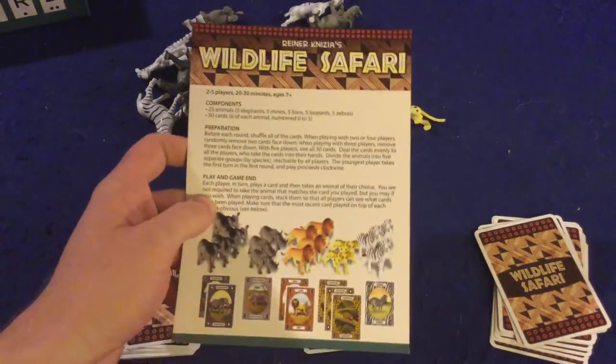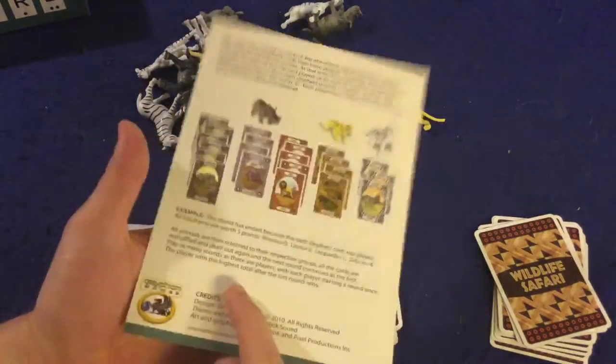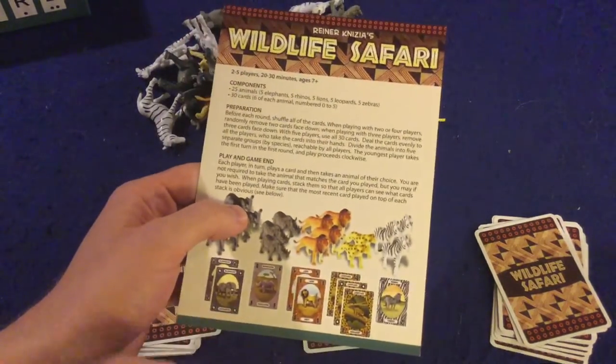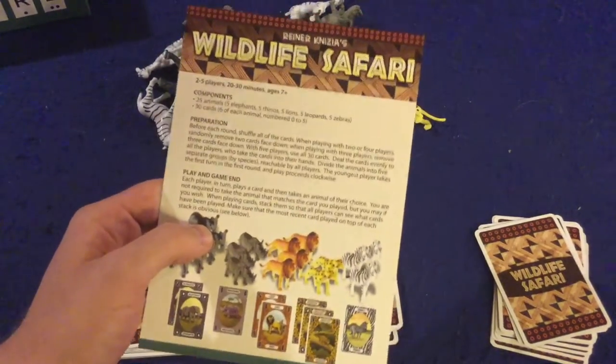We're going to take a look at what you get inside Wild Life Safari. First and foremost, we have our handy dandy rule sheet. It is one page, very small, double sided, and should have you up and running in no time at all. It's also an incredibly simple game, so I can teach you how to play right now.